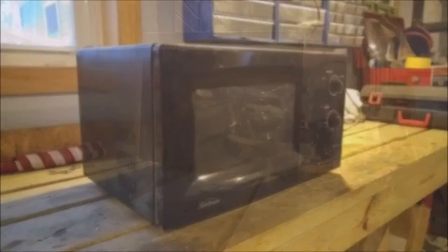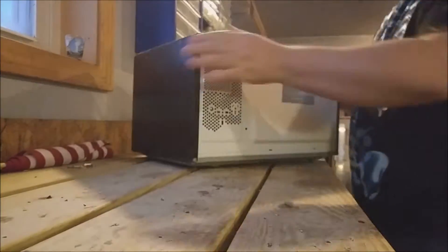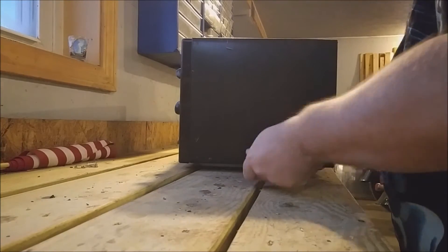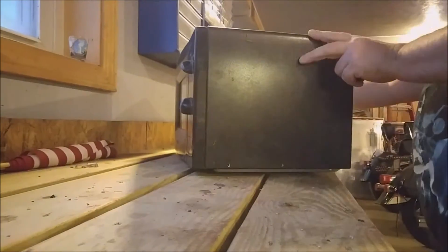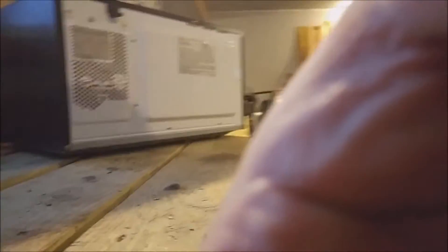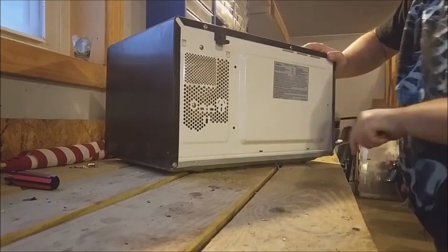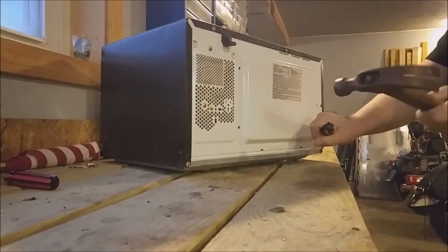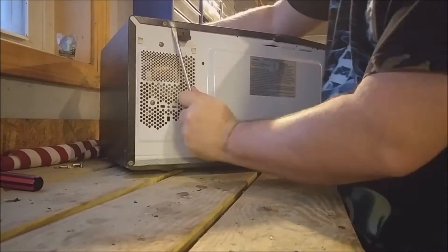All right guys, let's get started on tearing down this microwave. First, we're going to go ahead and remove some Phillips head screws. It looks like this microwave has those star screws with the bulges in the center holding the cover in. Unfortunately, I don't have any of those bits, so we're going to have to pry it off. A rather crude way of doing it, but it does get the job done. I do plan on getting those bits eventually in the future.